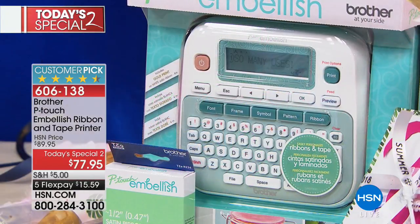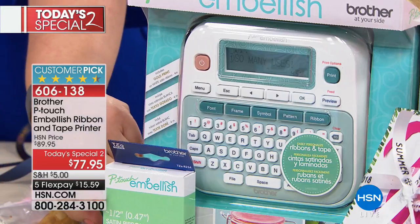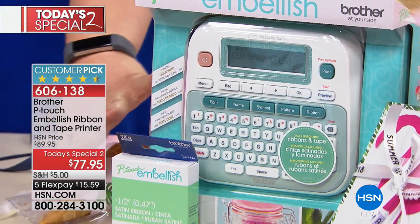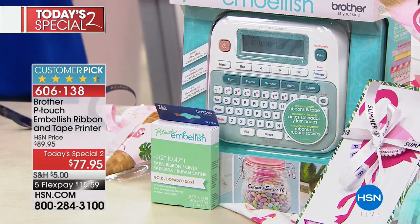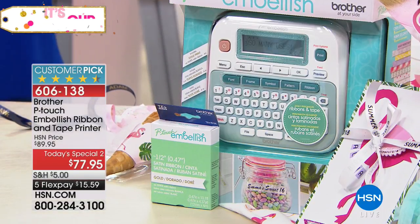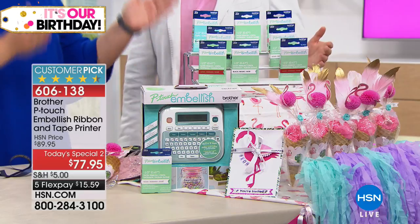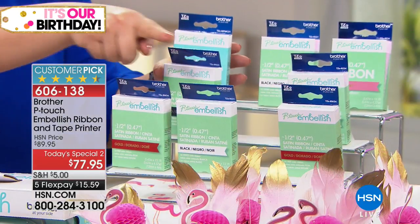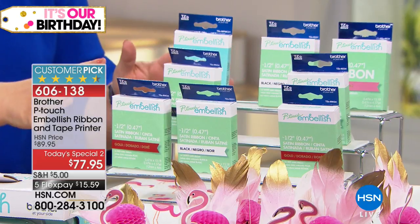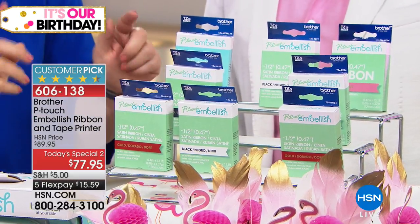So you're obviously getting the machine, which you can see right here. And inside the box there'll be one thing of ribbon, and that's something that you would see elsewhere. But this is HSN's, and this is a birthday celebration, and we're flamingling! So in addition to that, you are getting these four — one, two, three, four — tapes and ribbons, because remember it prints on both tape and ribbon.